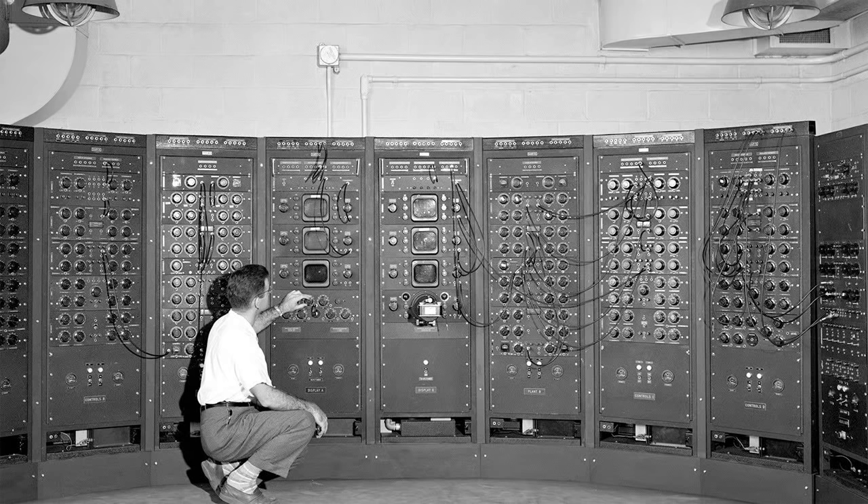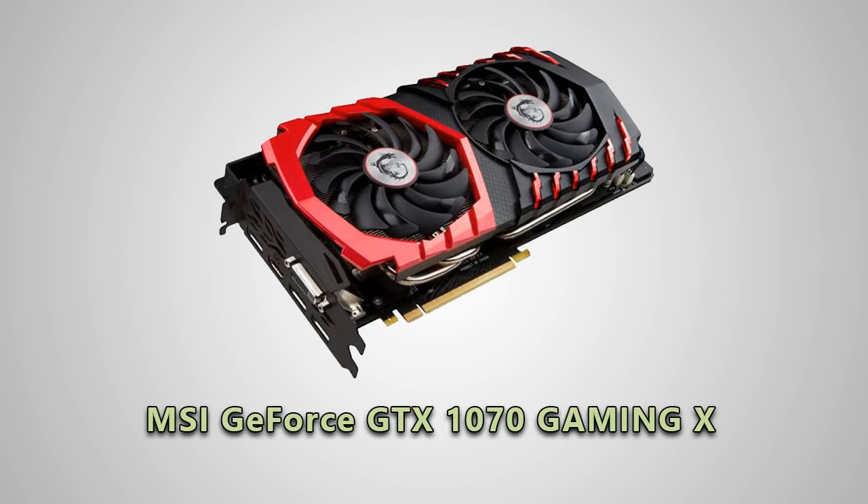I wanted to base the whole thing around the new GTX graphics cards, and initially I had wanted a GTX 1080. However, after a little research, I decided I didn't really need that, since I don't play intensive first-person shooters or have a monitor that even supports 4K gaming. So I saved a bit of money and downsized to a 1070 — specifically the MSI GeForce GTX 1070 Gaming X variant.